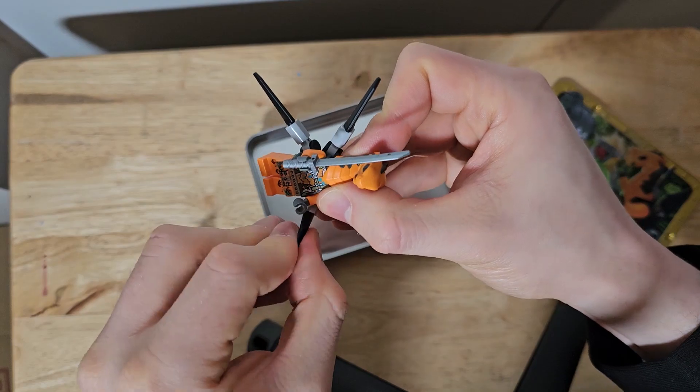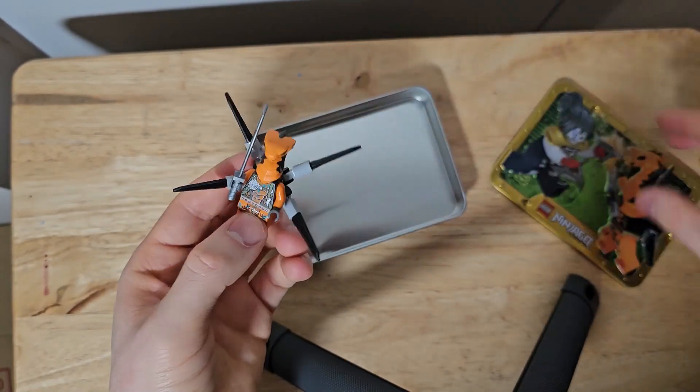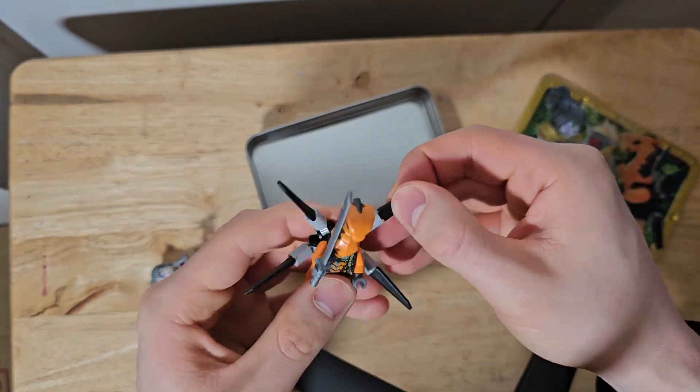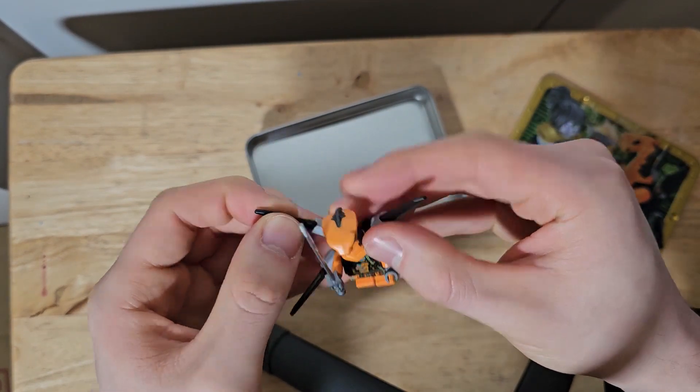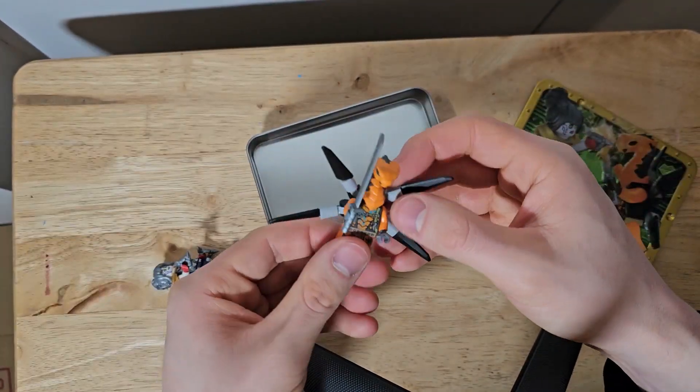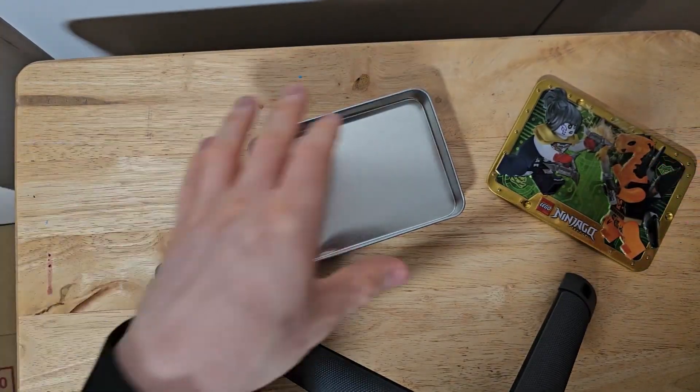I guess something like that. I don't know if they're meant to be wings or weapons — they're kind of facing up actually, not towards the attacker. I guess I'd have to watch the show to know what this is. I don't know what season this is.